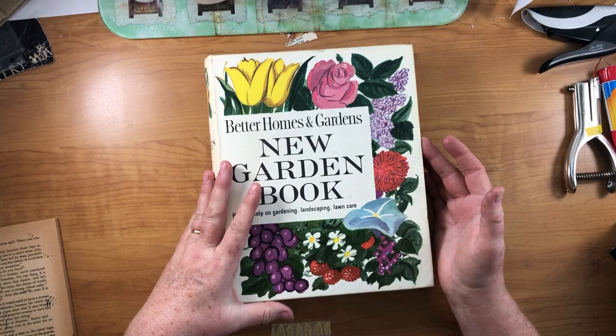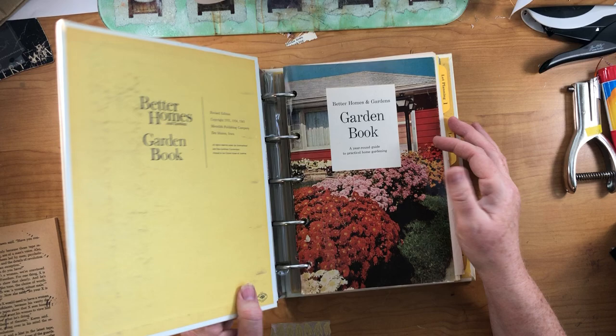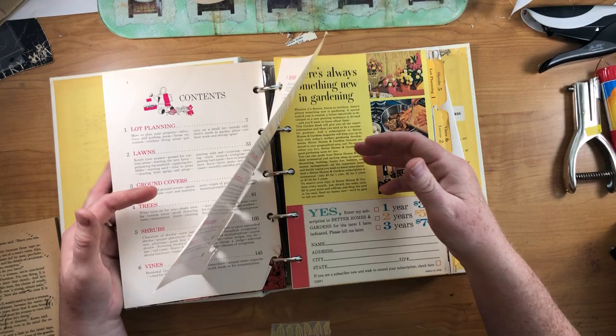Hey everyone, this is Cindy and I'm ready to start on my next journal. It's going to be the five-ring binder Better Homes and Gardens new garden book. The last date in it is 1961 - which is kind of amazing because that was the year I was born.